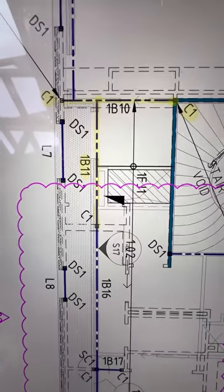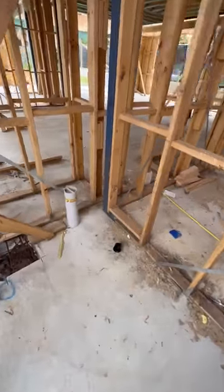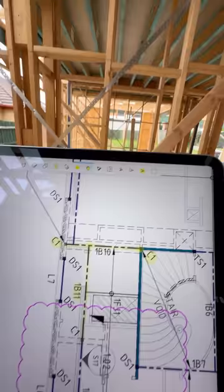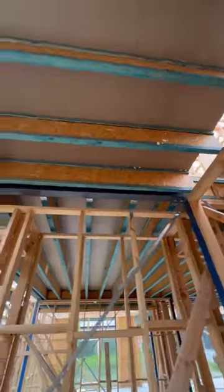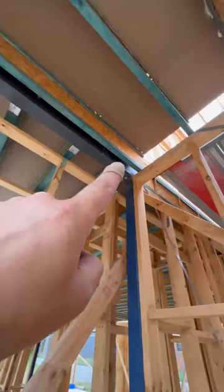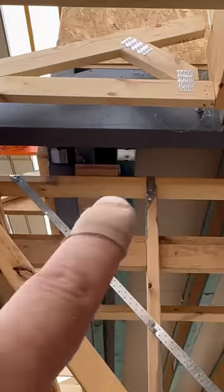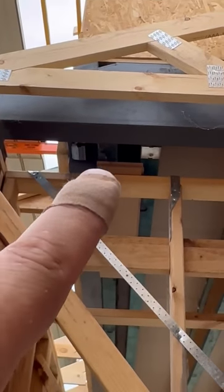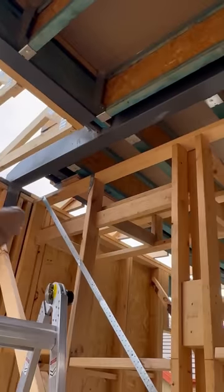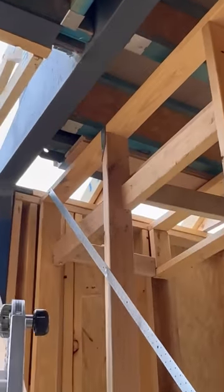Now let's take a look at the laundry here. We have a C1 steel column right there that carries 1B10 — the steel column up there — and it's connected to the C1, which connects to another C1 all the way down. Now because they've packed up the wall here with some packers, this wall will now take load and become load bearing — it's not supposed to be load bearing and it's not supposed to hold any weight.